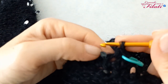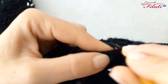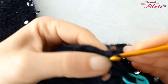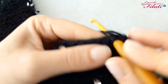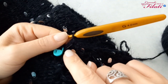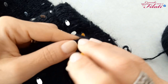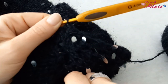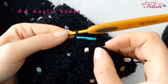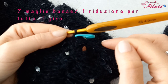Ho completato il primo giro di maglie basse. Non chiudo con una maglia bassissima ma realizzo direttamente una maglia bassa. Inserisco il marca punti che indica l'inizio del prossimo giro. Avvio un secondo giro di maglie basse. Ho terminato il secondo giro. Adesso avviamo il terzo giro dove andremo a creare delle riduzioni: mi ritrovo con un totale di 44 maglie basse e andremo a realizzare 7 maglie basse e una riduzione per tutto il perimetro.